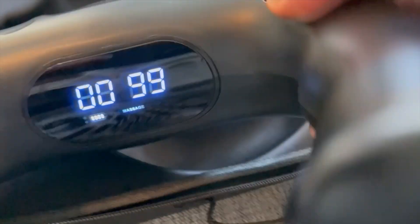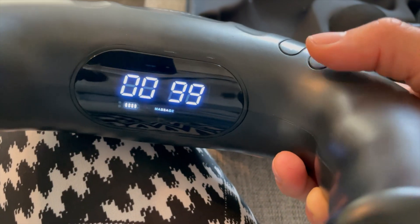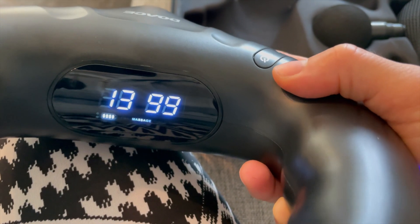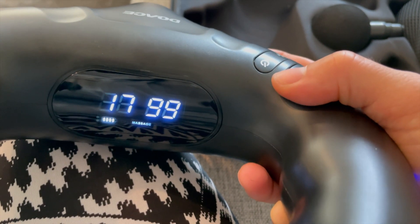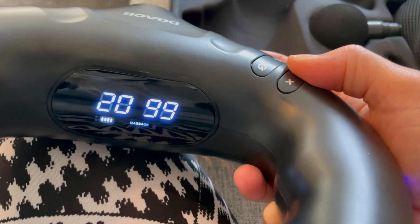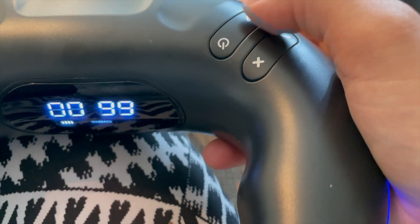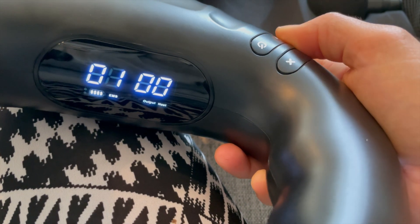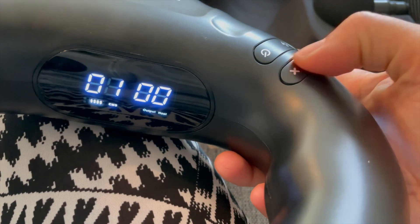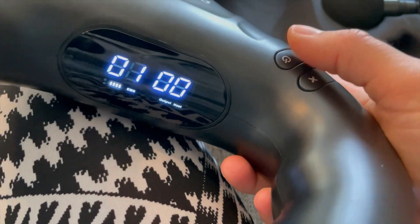If I click the M button here we have the massage mode using the head, and then you can select different speeds going all the way up to 20 — so there are a lot of speed options. To switch to EMS you just press and hold the M button and it changes to EMS mode. As you saw when I was testing it on my foot, you have different programs and different speeds available.